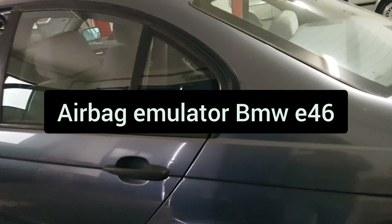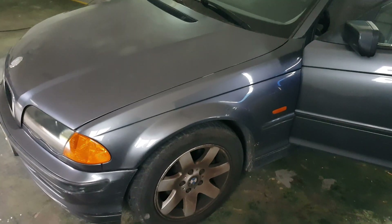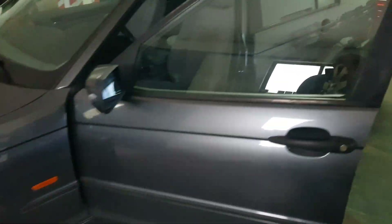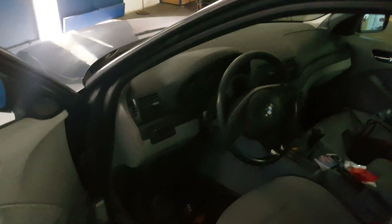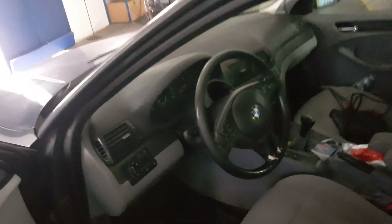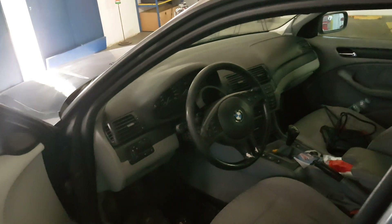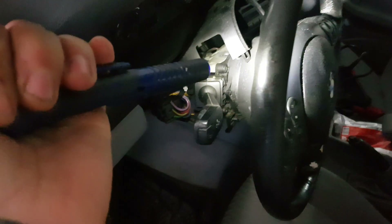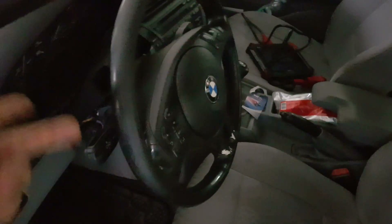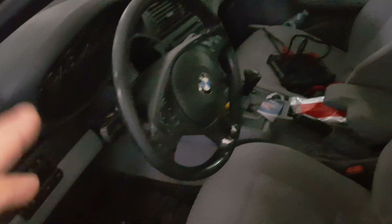Today we're working on a BMW E46 330 diesel, 136 horsepower, 2001 model. This car has the airbag light on the dash. I've already scanned it and it's giving me a driver side airbag malfunction. I've narrowed it down to the ribbon inside the steering column, which allows you to turn the steering and still have connection to the airbags, horn, radio controls, and cruise control. Everything else is still working except the airbags.